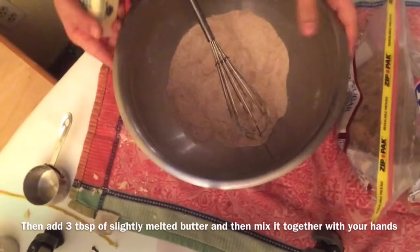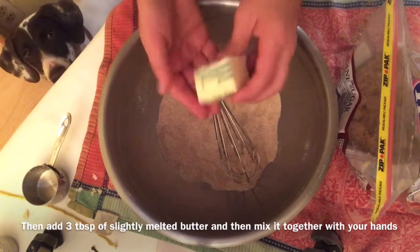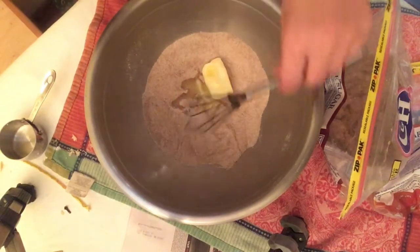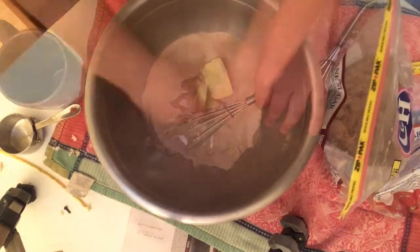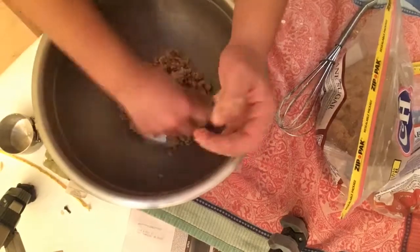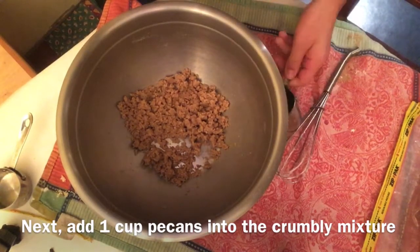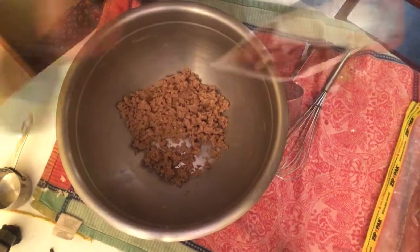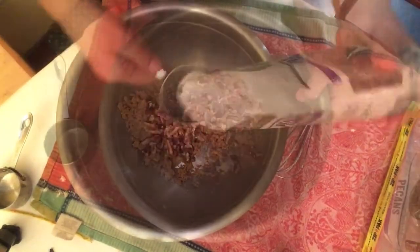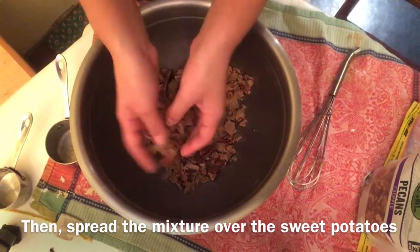Then add three tablespoons of slightly melted butter and mix. Then add one cup of pecans into the crust and mix it all together. Then spread the mixture over the sweet potatoes.